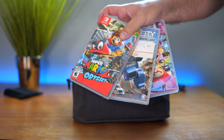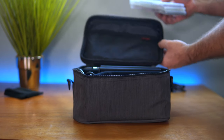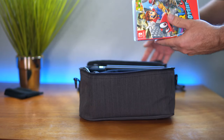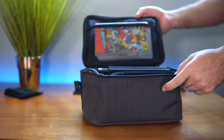We also have three games and we can easily fit those in anywhere — we can put them in the main compartment or in the pocket here. Technically you don't have to bring your cases, you can just bring the games. One thing I don't see on this bag is there are no little slots for the games anywhere.